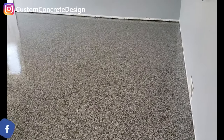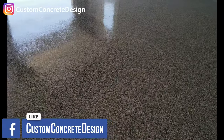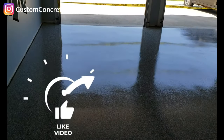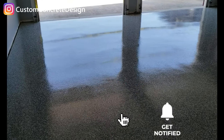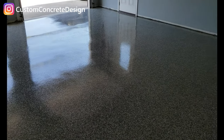So the first day we ground it down, took off that top layer, patched everything up, and fixed all our cracks. Put our base coat down the second day and then threw our chips on top. Came back the third day — that's when we did our epoxy. And then today we put on a couple coats of the urethane, water-based urethane.